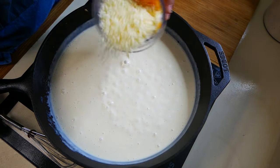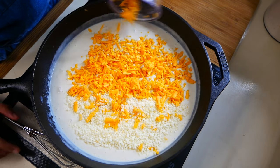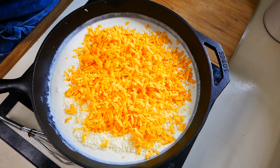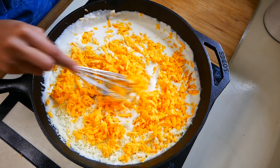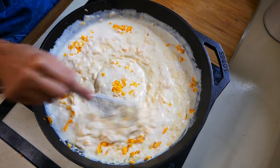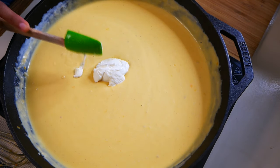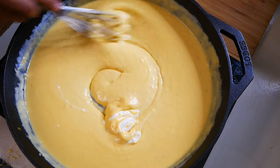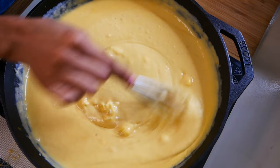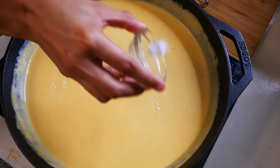Now we're going to add a half a cup of mild cheddar cheese, a quarter cup of parmesan cheese, and one tablespoon of cream cheese. The cream cheese is super important in this recipe because it's going to help as a stabilizer — so that way, when you heat up your mac and cheese in the microwave, the cream cheese will help it from getting greasy and oily. Now we're going to add one teaspoon of salt, and our super creamy cheese sauce is done.